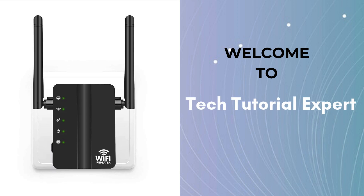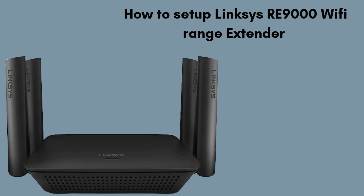Welcome back to Tech Tutorial Expert, your one and only platform for comprehensive setup guides and troubleshooting setup issues. In this video, we'll guide you through the easy setup process of the Linksys RE9000 Wi-Fi Range Extender. Whether you're using the manual method or the quick WPS option, this step-by-step tutorial will help you extend your Wi-Fi coverage and eliminate dead spots in your home or office. Learn how to connect the RE9000 to your existing network and optimize its placement for the best performance.